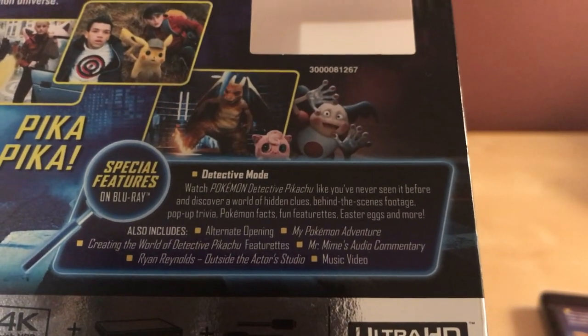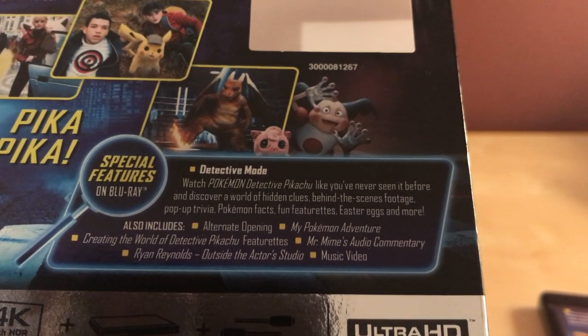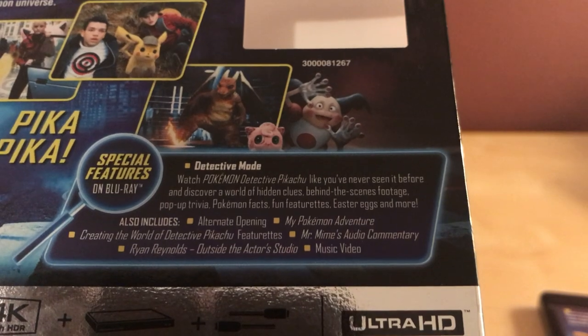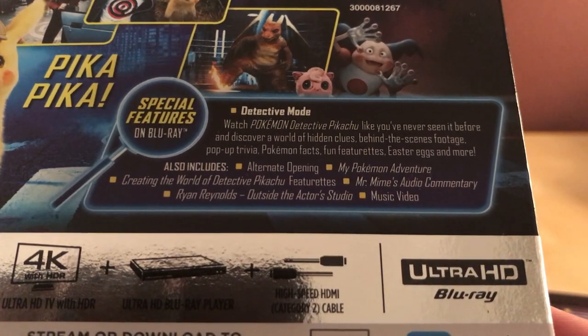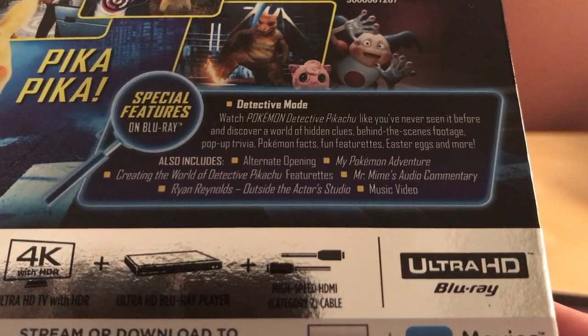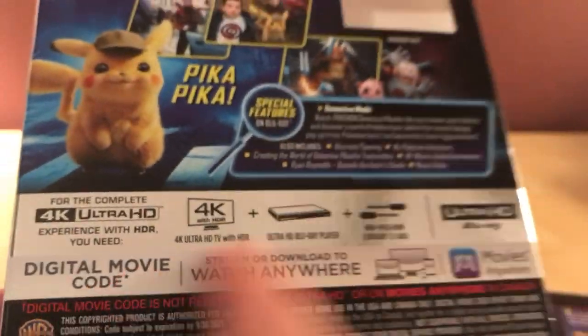So it's got the detective mode — Pokemon like you've never seen it before — discover a world of hidden clues, best scenes footage, pop-up trivia, usual stuff. It also includes an alternate opening, My Pokemon Adventure, Creating the World of Detective Pikachu featurettes, audio commentary, Ryan Reynolds Outside the Actor Studio, and a music video.